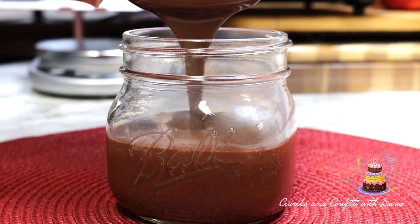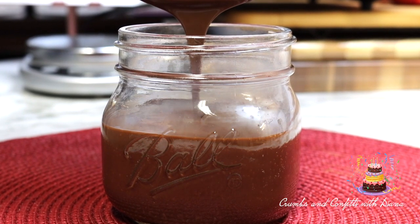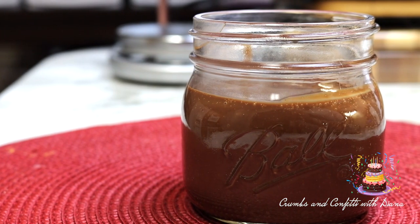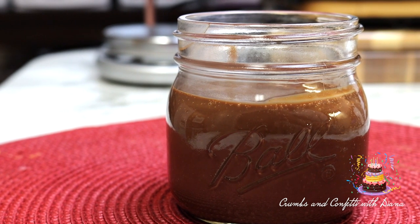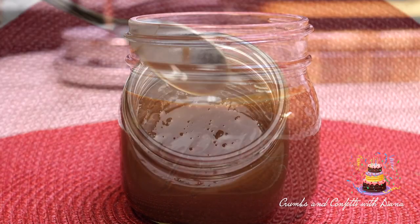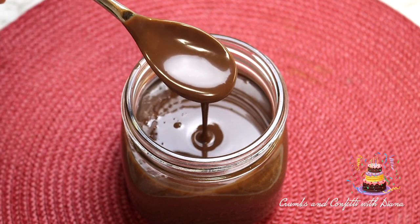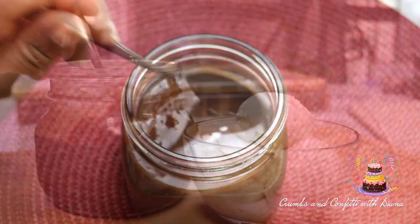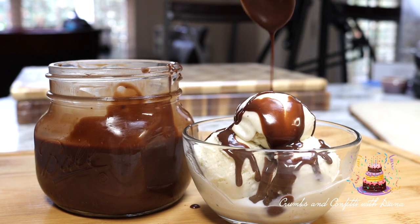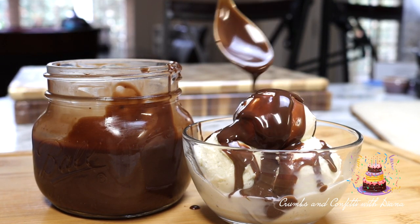When reheating this fudge from the refrigerator, microwave on high in 10 to 15 second intervals, stirring in between until the desired temperature is reached.